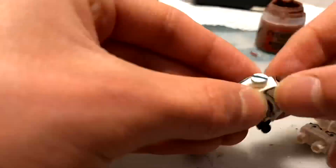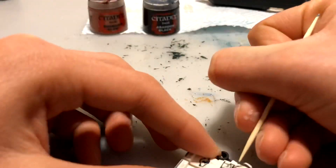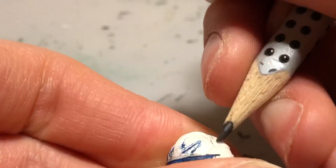Then I did the welding marks using first a rust colour and then a silver colour over the top to create that welded look. And then I used a pencil to do the tally marks on the helmet.